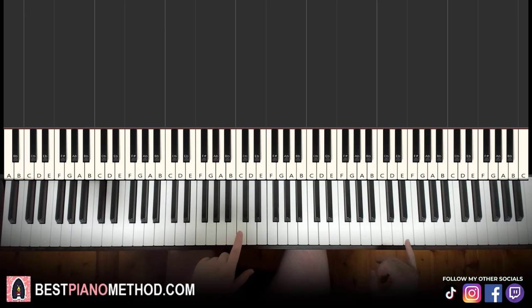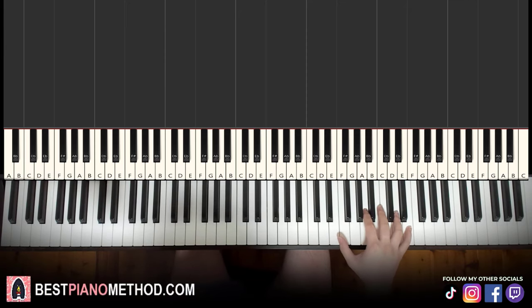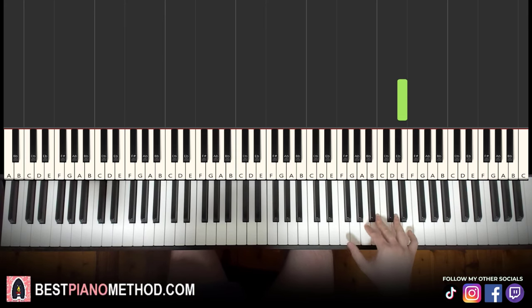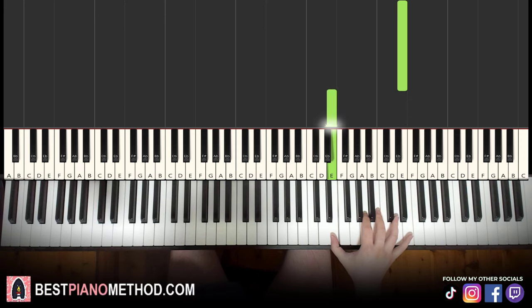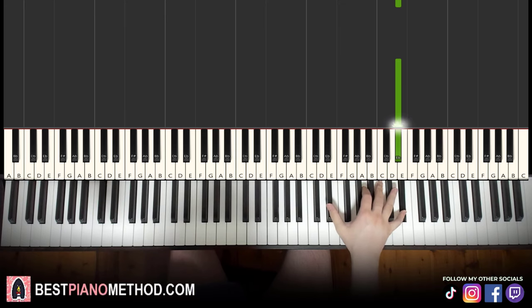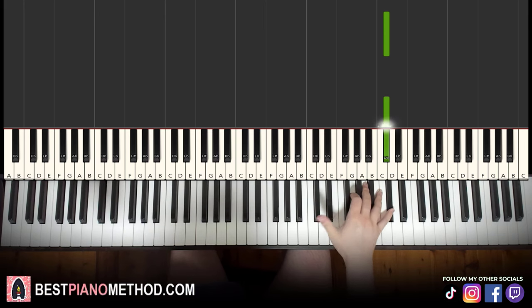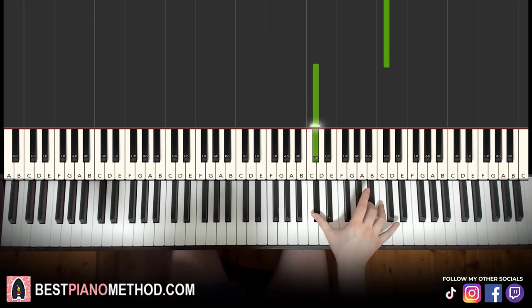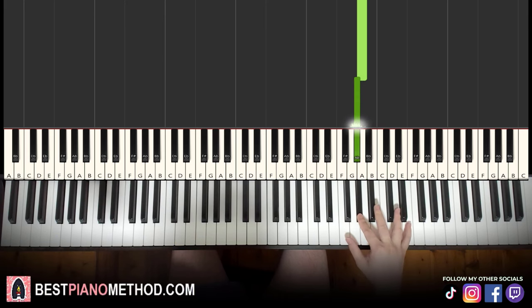So it goes the high E up here — middle C is here for reference. We go up two octaves to C, so not this C, not this C — this C — and then the E up here. So E three times, the high E three times, and then the octave below E. And then back up to D sharp three times, and the octave below D sharp once.